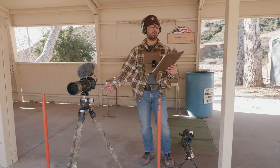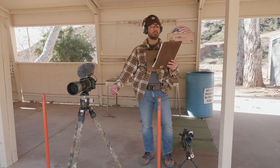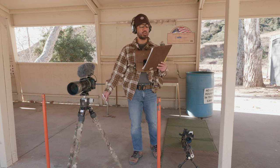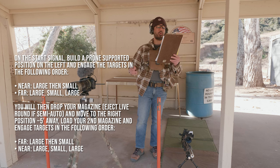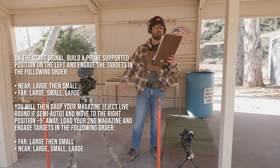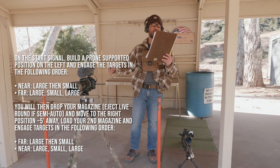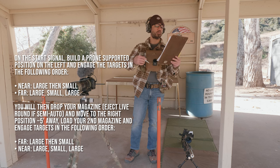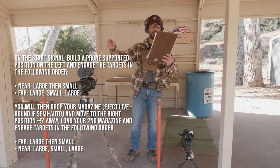This is a bonus time stage — you get bonus points with extra time left over from 120 seconds. Start standing, rifle and gear in hand, mag and action open. Build a prone supported position on the left, then engage: near large, small, far large, small, large. Drop your magazine, eject the live round if semi-auto, move to the right position five feet away. Load your second magazine and engage: far large, small, near large, small, large. So it's two then three shots on each bank, switching near to far after the mag change.